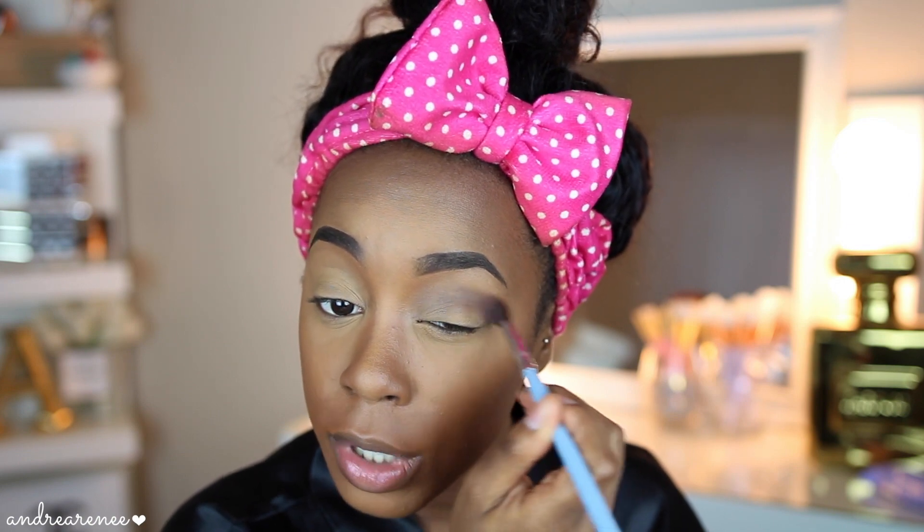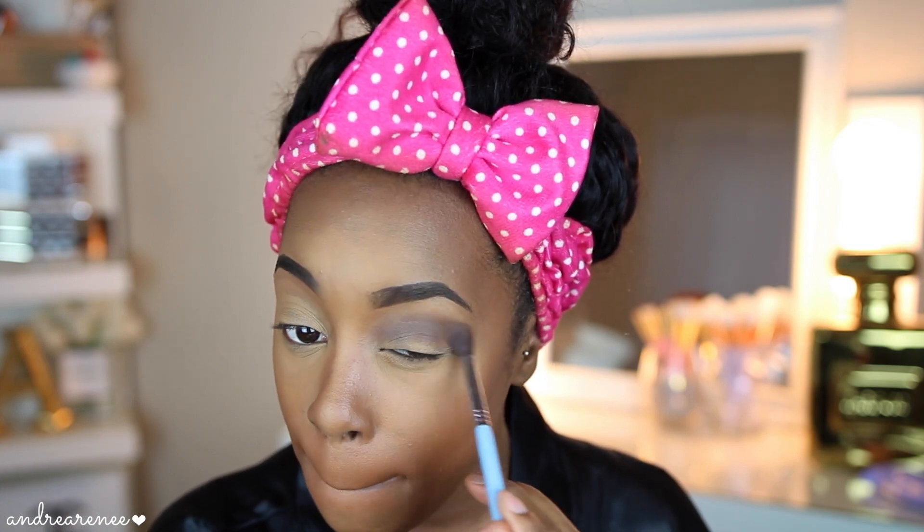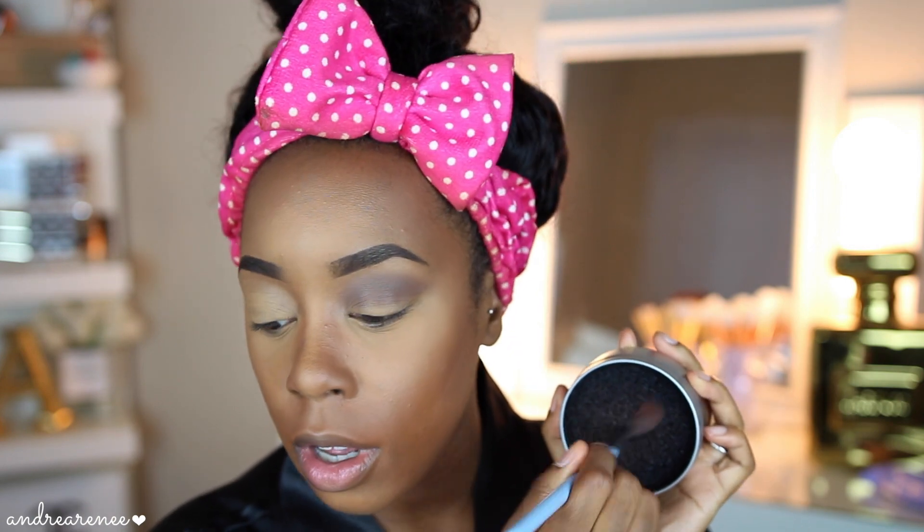It blends out really nicely. If you haven't seen my haul video that featured this palette, check it out after this one. That's all I'm going to do on that side for now. Moving to the other eye — wiping all that product off the brush so it won't mix with the Anastasia Beverly Hills palette. Taking the same color — Cypress Umber in the Anastasia palette — and doing the same thing on this side so you can see.